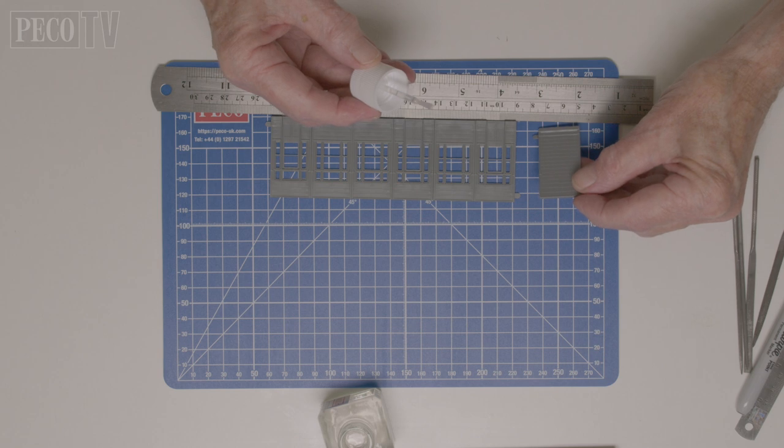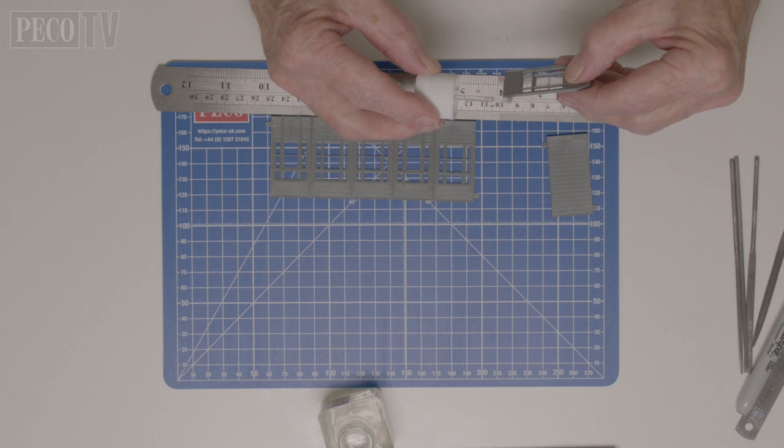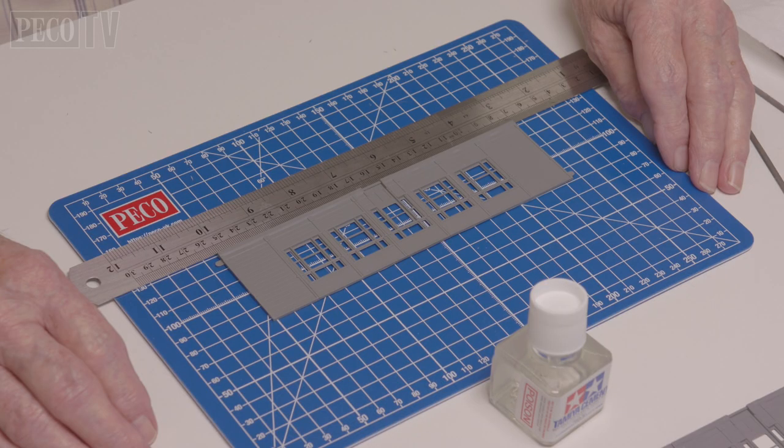First of all, Jeff starts off by laying out the front and the back of the building, selecting the components he needs after studying his photos. Then he removes the rough edges and glues them together, keeping them on a flat surface and using a ruler to keep them all level.